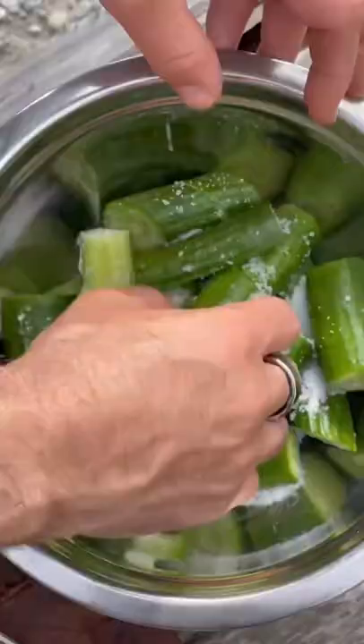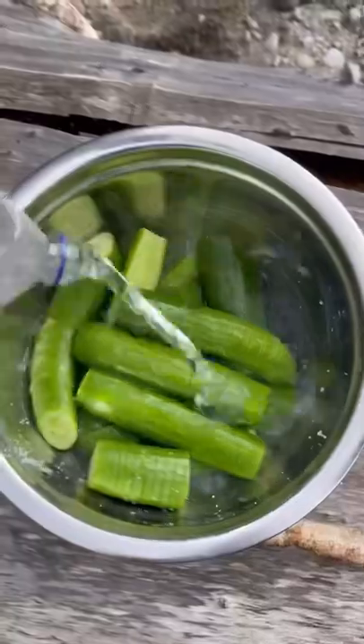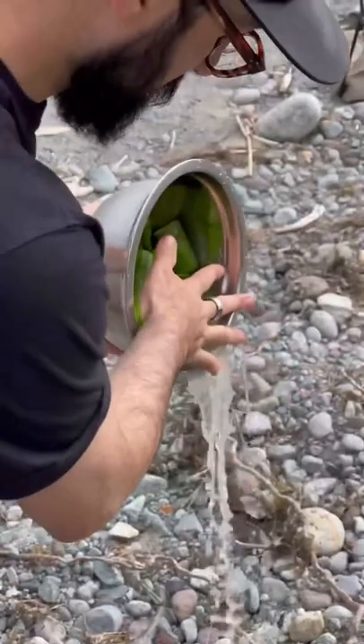Throw them all into a bowl with some salt, crack a cold one and wait for about half an hour, then pour off the excess liquid. Get some water in there to get all the salt out, pour it off.